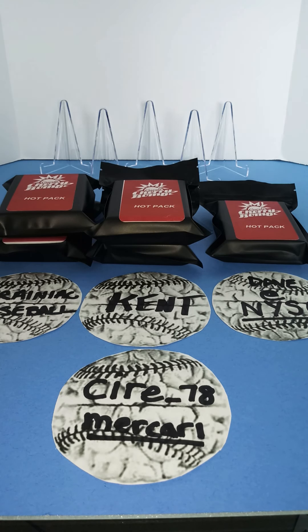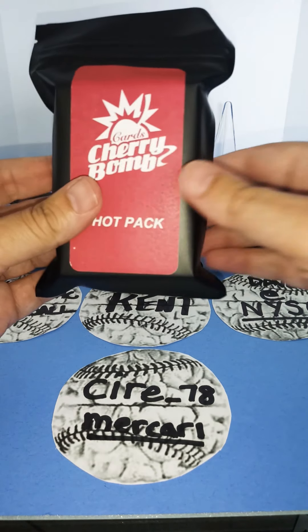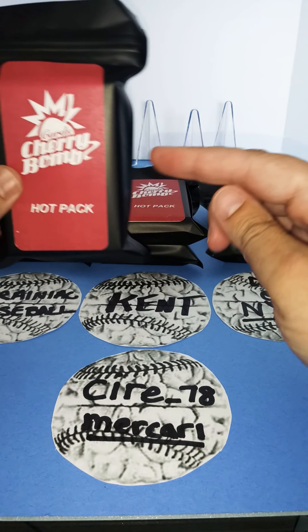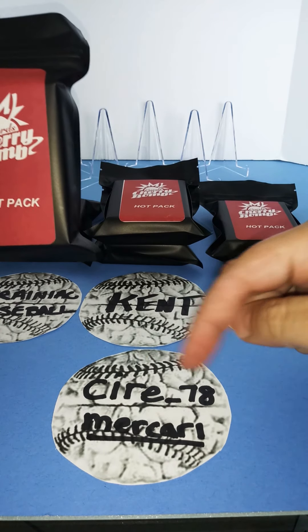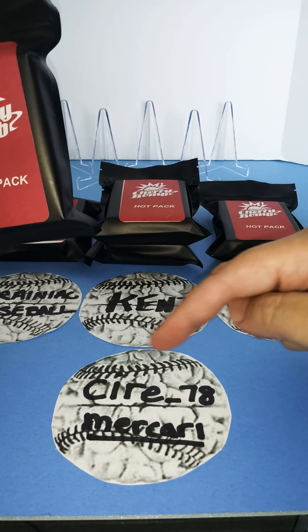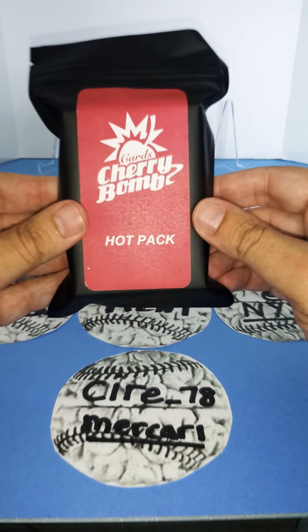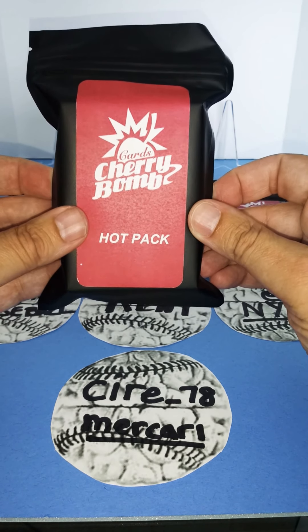Hi everyone and welcome to the Brainiac Baseball Pack Break video. This is our first video recorded and I'm really excited about it. Today's video features hot packs that I purchased off of the Mercari website. These packs were created by Sire underscore 78 — you can search for him at the Mercari website.